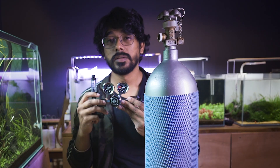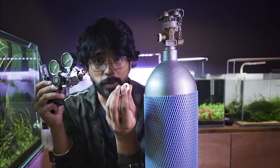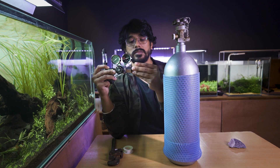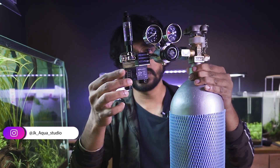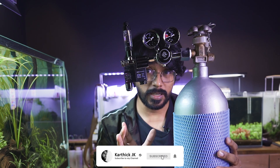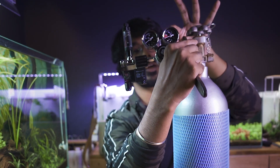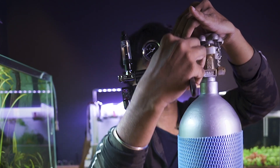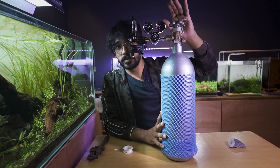Second, we will fix this CO2 regulator. In the CO2 regulator, we have a rubber seal, so we will fix any leakage. Next, we will tighten it. So we will fix it first and tighten it. If you want to put the regulator on the top, put the regulator on the top. I am going to tighten it.